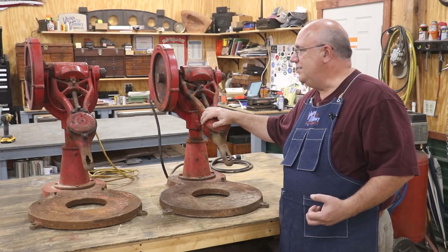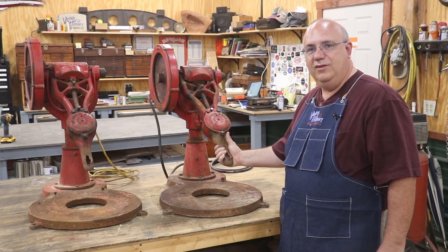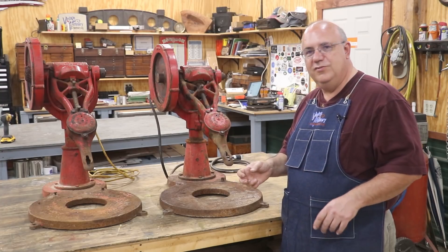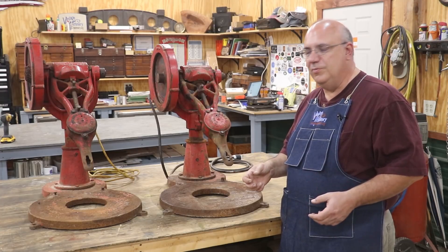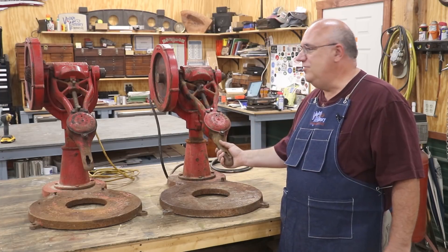What really separates these from the smaller hand-cranked ones is that this is a commercial size unit. It was made to turn a 20-quart ice cream bucket. Most of the ice cream churns that you see or saw are two quarts, four quarts, maybe eight quarts — this is 20 quarts. That's five gallons. Think a five-gallon bucket of ice cream every time you use one of these.